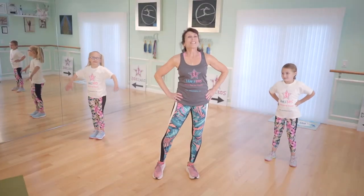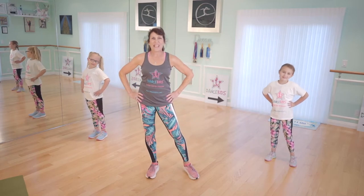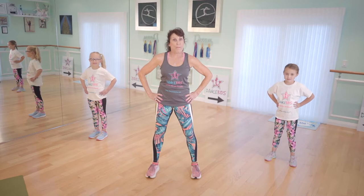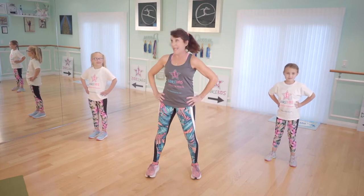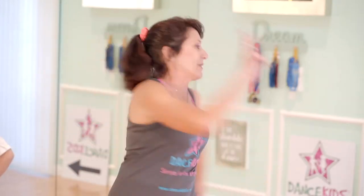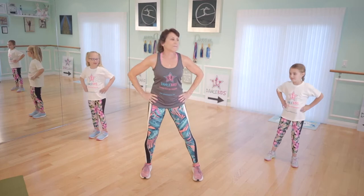Hands on your hips, smile with your lips. Here we go, girls and boys, for a really fun, active warm-up. Are you ready, Lulu and Alexis? Yes! All righty! All you have to do is three things: smile, try your best, and have serious fun.